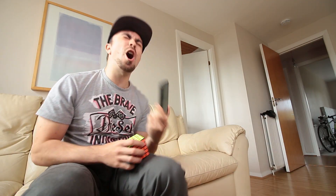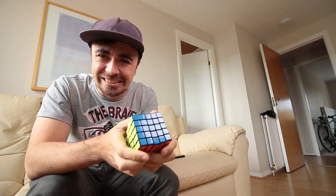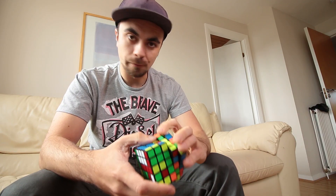Done! 10 minutes 14 seconds! 14 seconds. Again — 14 seconds. I can't believe that.